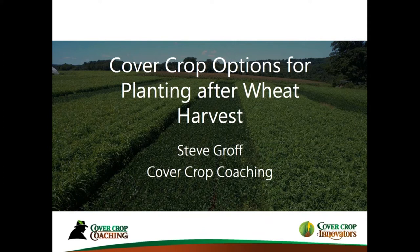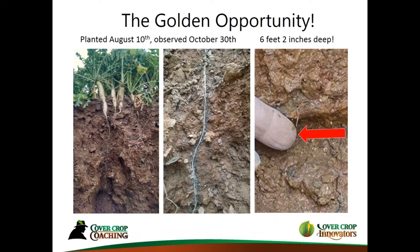Thank you, Conrad. Today we're going to talk about cover crop options for planting after wheat harvest. We're right in the middle of that from the perspective of the country and it certainly is a golden opportunity to be able to plant cover crops. Cover crops can really do a lot for our soil if we get them planted in a timely fashion — this is what it's all about, planting cover crops in the middle of summer when we have a long growing period.